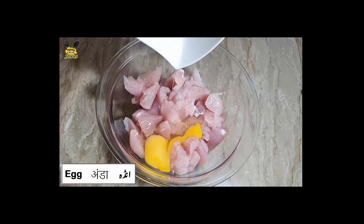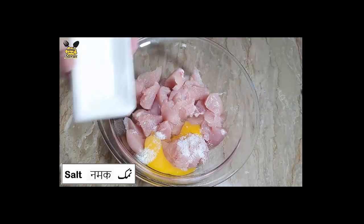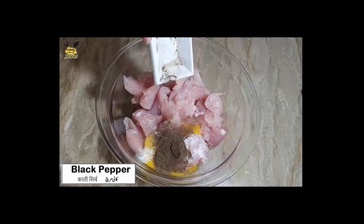Boneless chicken, half kg. We will add 1 onion. Add salt as required. Add black pepper, 1 teaspoon.